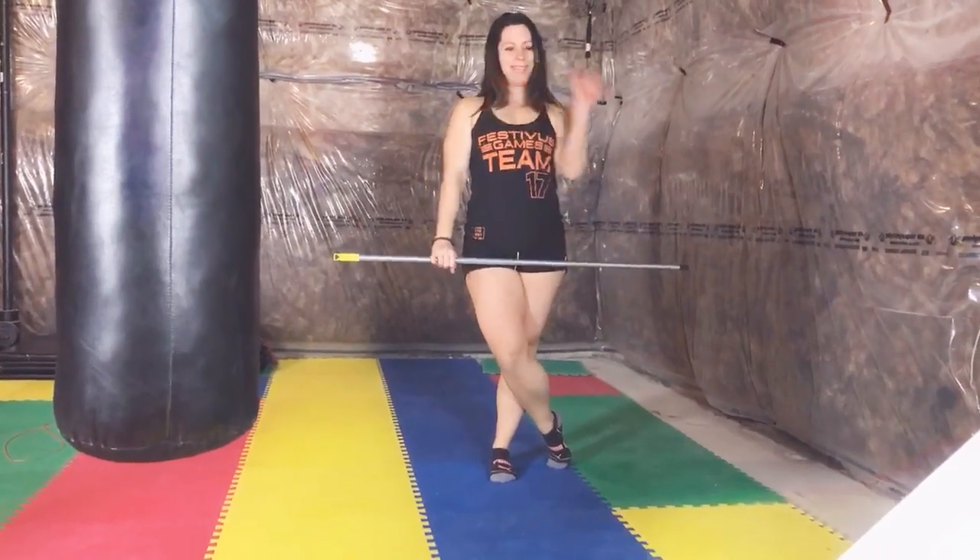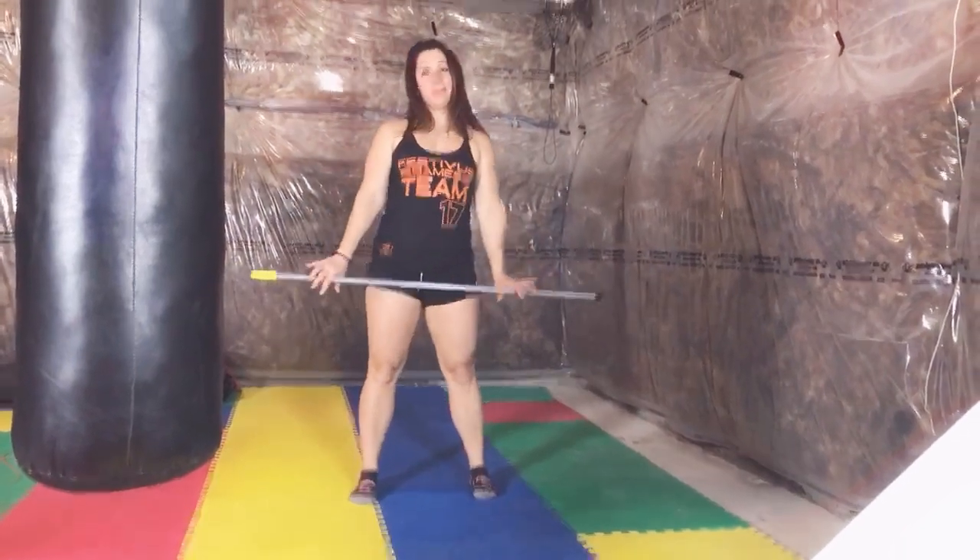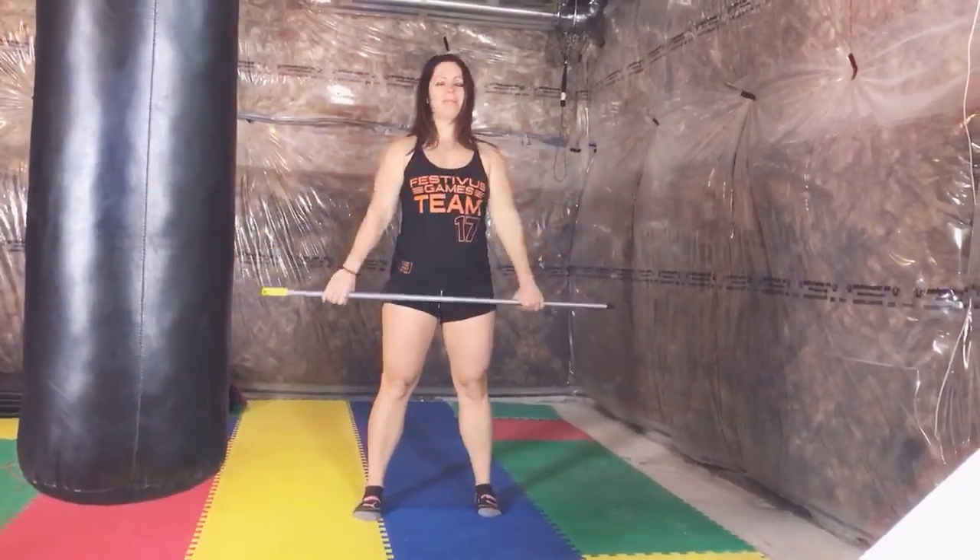Hey guys, James and Laura here. We are going to go over tomorrow's workout. If you have equipment such as a barbell or dumbbell, it is called Purell.